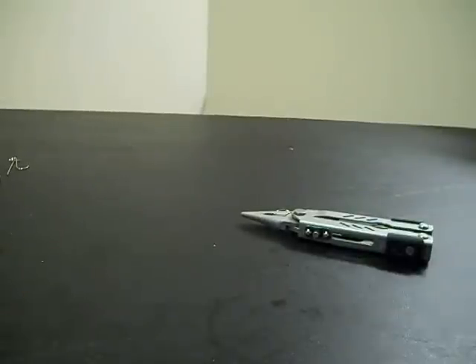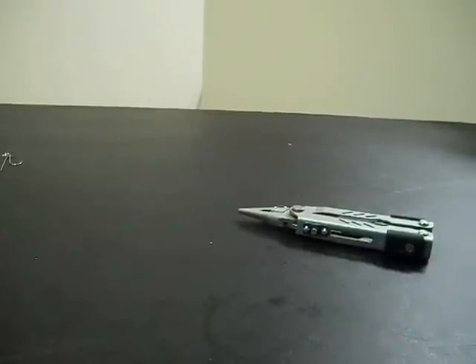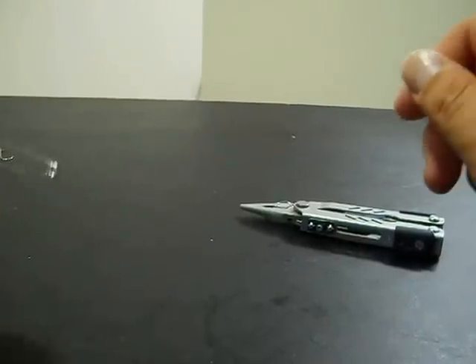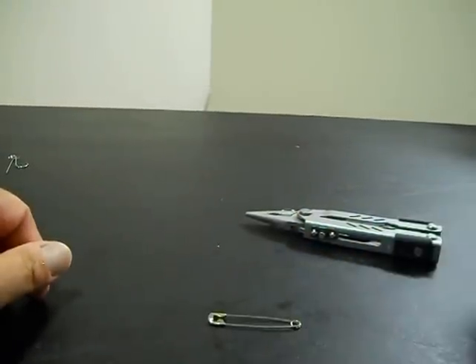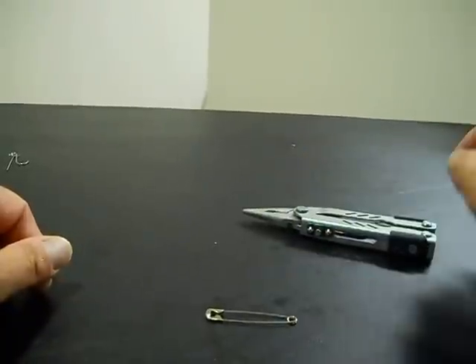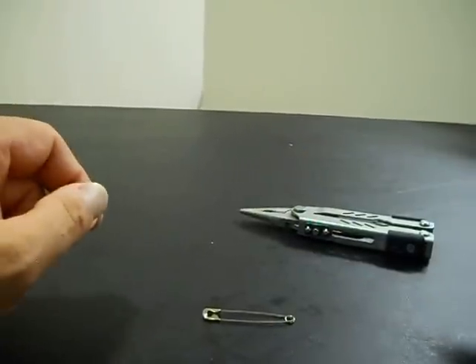Alright, so today I'm going to do a little video on how to make a fish hook out of a safety pin. Yeah, a safety pin — one of these little guys right here. So we're going to go through this really quick. This is going to be a short video.